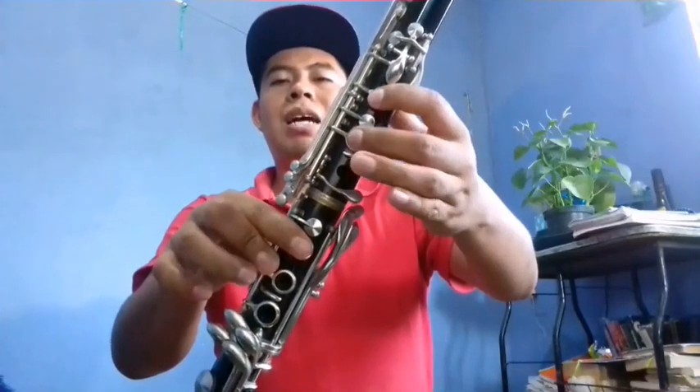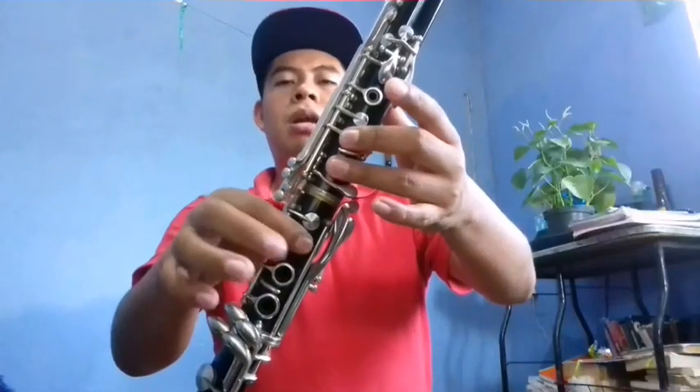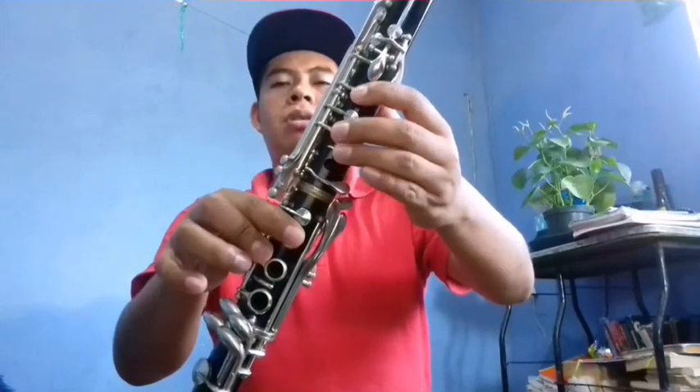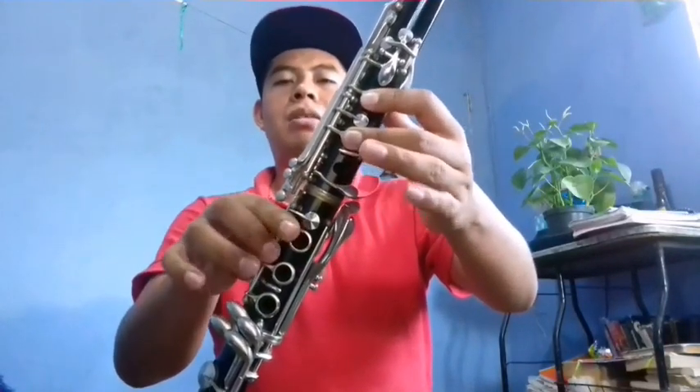Fa, La, Do, Do, Si, La. Do, Si, La. Do, Si, Do. Mi, Re, Do, Si, Do. Mi, Re, Do, Si, Do. Mi, Re, Do, Re. Si, Do. La, Si, Sol, La, Fa. Fa, Sol, La. Si bemol, Si natural y Do.